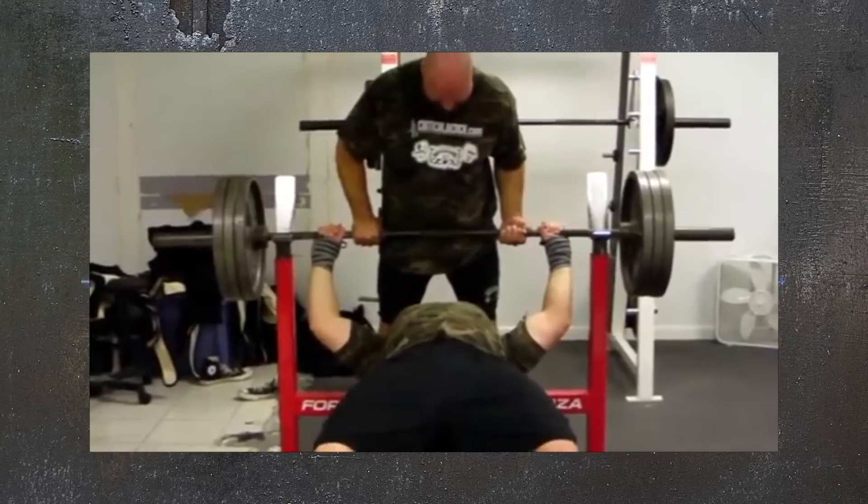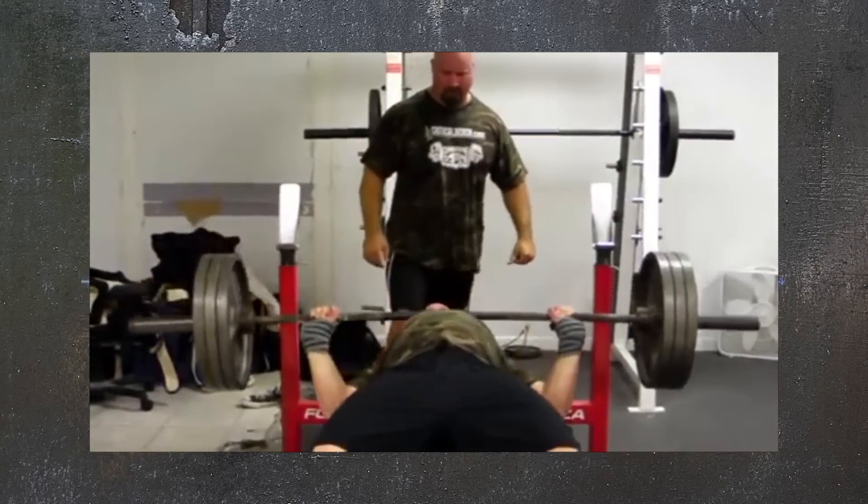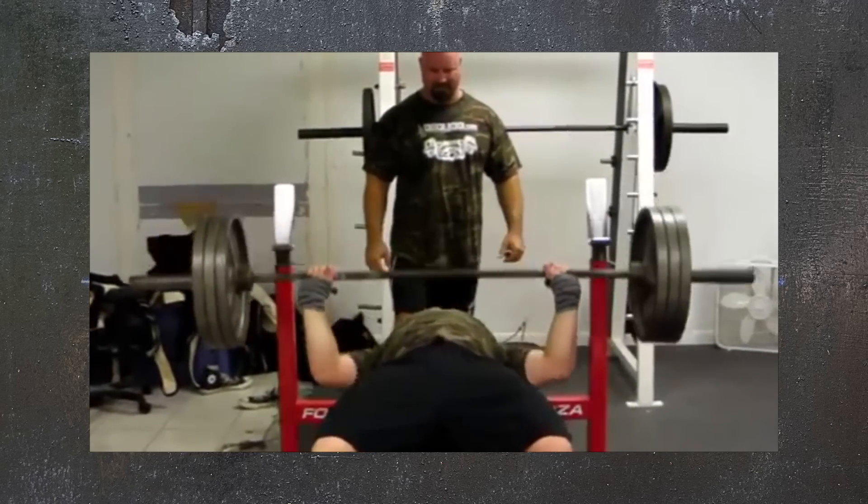Where guys go wrong testing for this, it's usually two things — two ways they fail themselves. First, they don't warm up at all and just jump right in. Take a guy who can comfortably do 315 for reps — to him, 225 isn't a lot of weight, so he might feel like, 'What do I need to warm up for? I can just rep that out.'